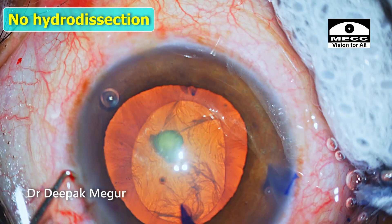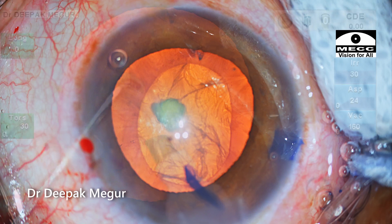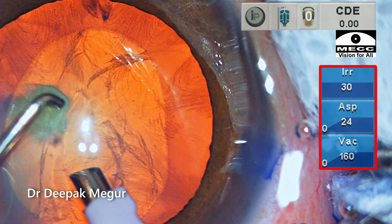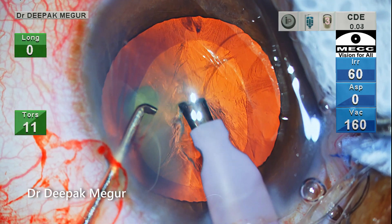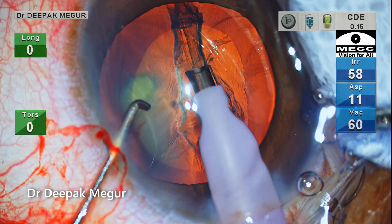No hydrodissection and no nucleus rotation. Please note the parameters before I start. I set the bottle height at 30 centimeters and correspondingly low flow rate and vacuum. The plan is to create a trench and then continue with the stop-and-chop technique.